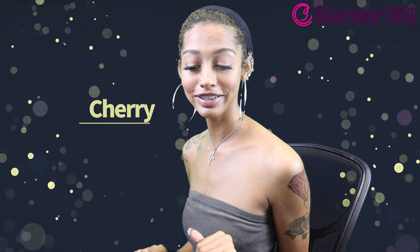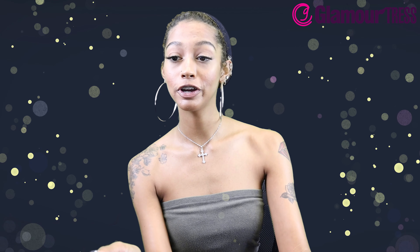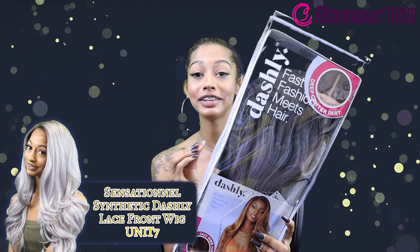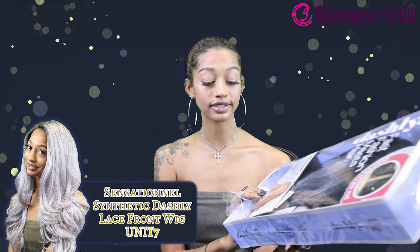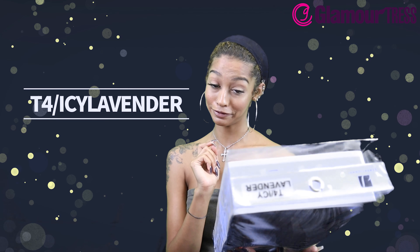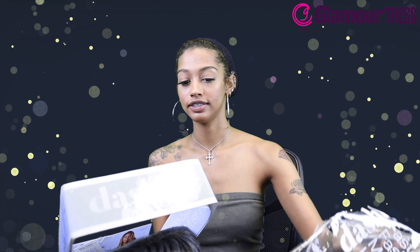What's up guys, it's your girl Cherry. We are back with another wig review! Today we have a Sensational wig — the Synthetic Dashly Lace Front Wig in style Unit 7, in the color T4 Icy Lavender.